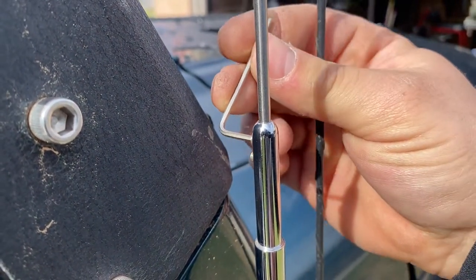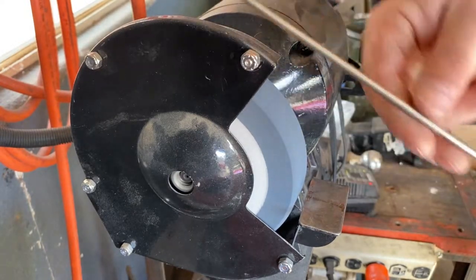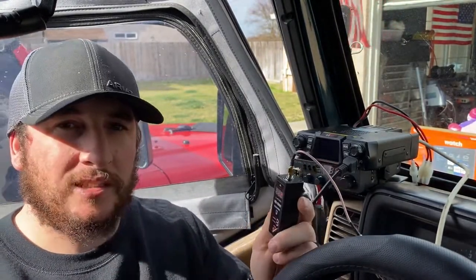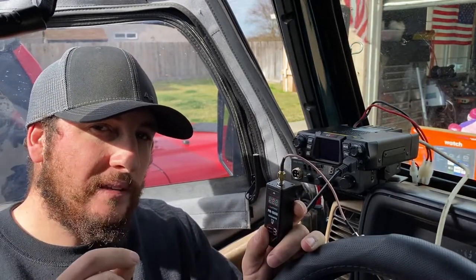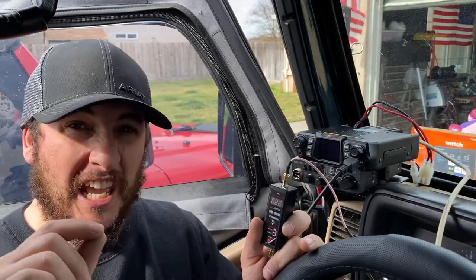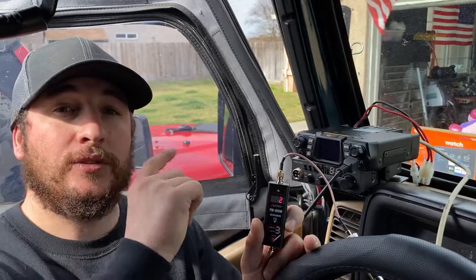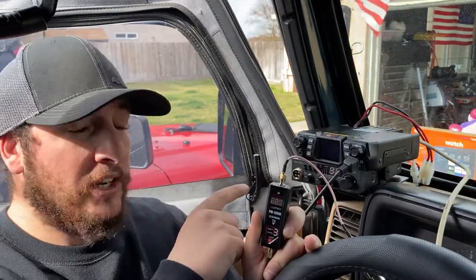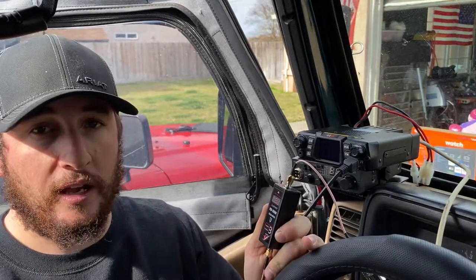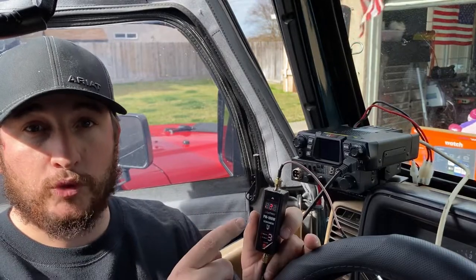With SWR that high, I'm going to use the supplied Allen wrench to remove the antenna, sand down the end about an eighth of an inch, and see if we can lower the SWR. On channel 1, I've been slowly grinding the antenna down, reinstalling, and rechecking each time. After the first sanding of about an eighth of an inch, SWR dropped from 3.0 to 2.2. I'll take it off again and sand some more, then recheck on channel 1 low setting and also on a higher channel like 16 or 22.